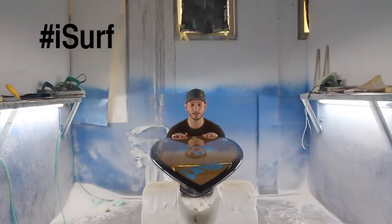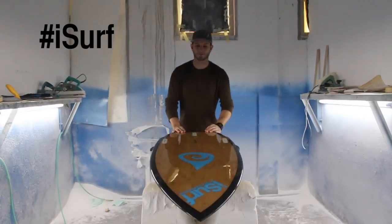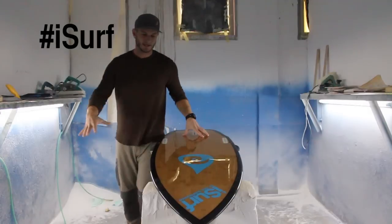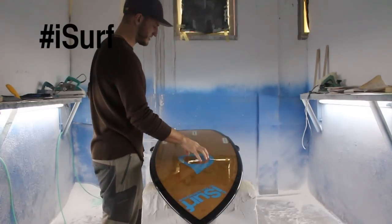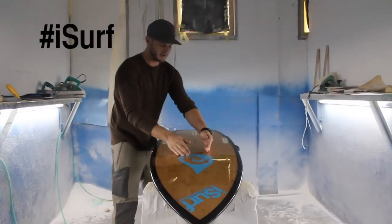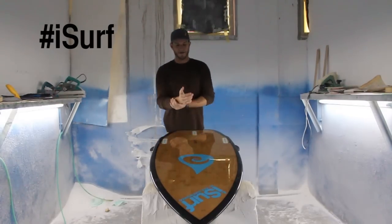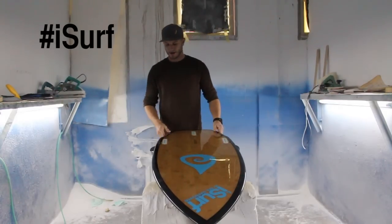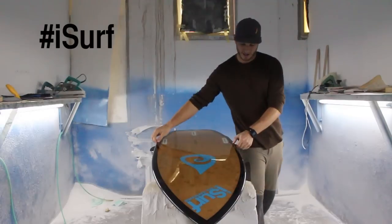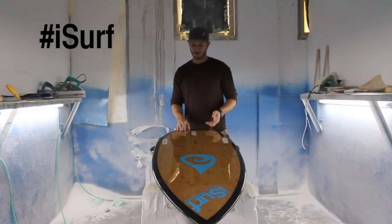The board also features a really deep single to double concave through the bottom. What that does is when you're going down the line, it's going to trap that foam ball and air underneath the board, channel it down the center, and then disperse it out the sides away from the fin in the back. This makes your board really fast and really loose. It's got hard rails all the way down to a softer rail out the front, which makes the board really forgiving, fast, and easy down the line.